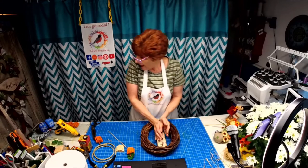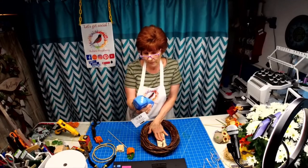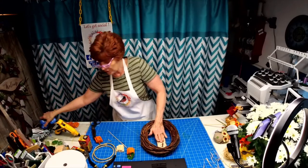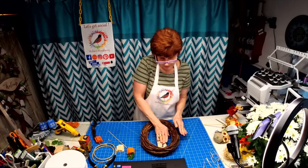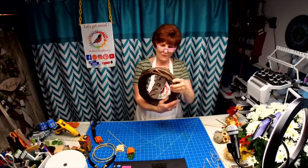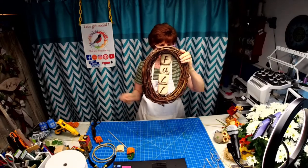So again, these are just Dollar Tree dice cut in half, painted with chalk paint three times, and distressed with a little bit of darker paint. There we go — that's what we've got so far, along with a bunch of spiderwebs here.